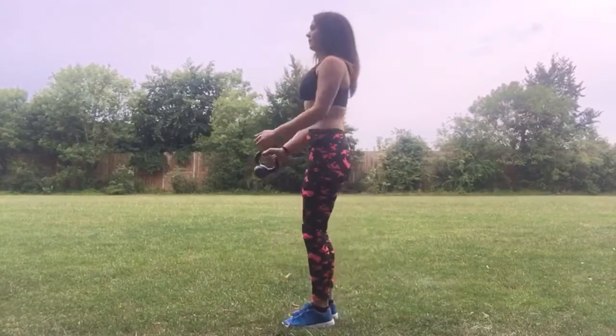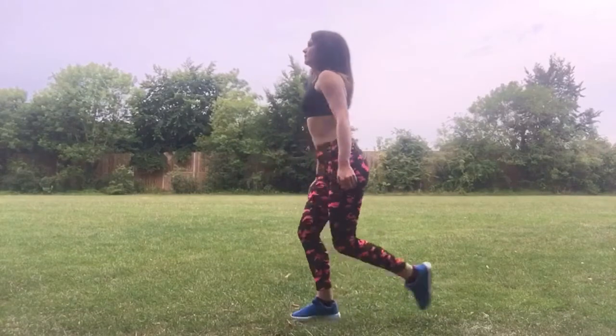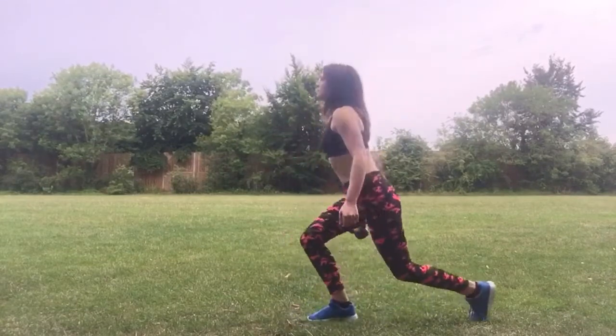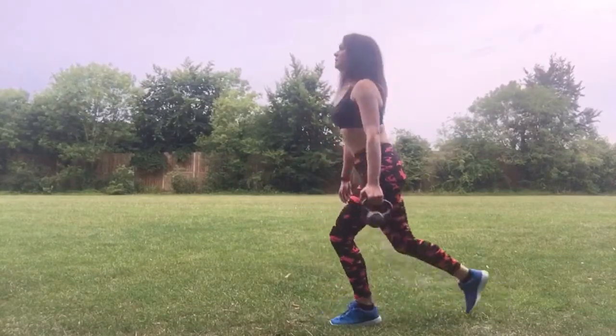This is the last exercise of the cardio circuit — some nice and easy lunges. You're going to finish strong by completing 10 reps. Remember, at the end you have a couple of minutes rest and then you complete the full circuit five times.